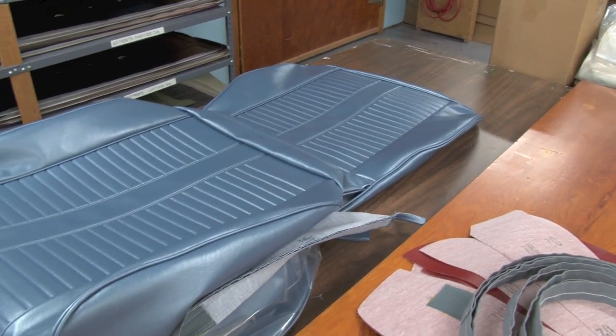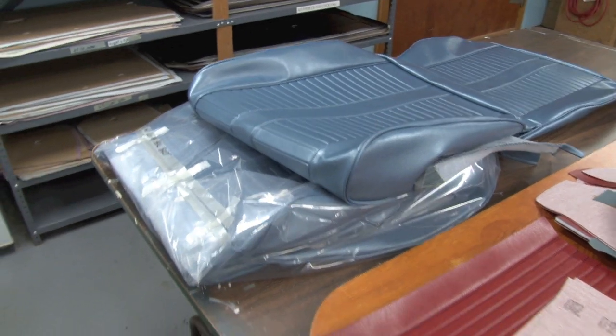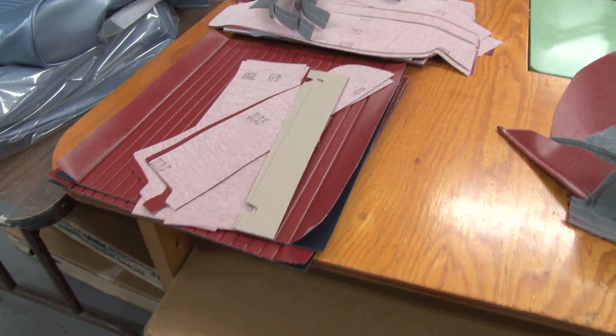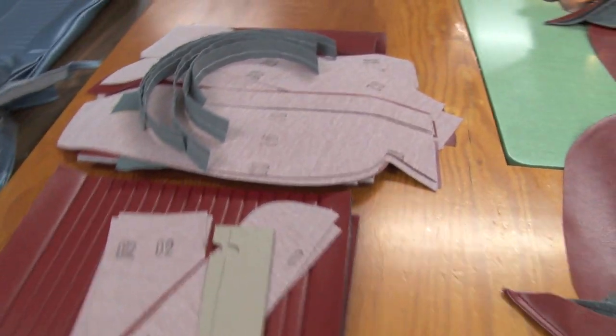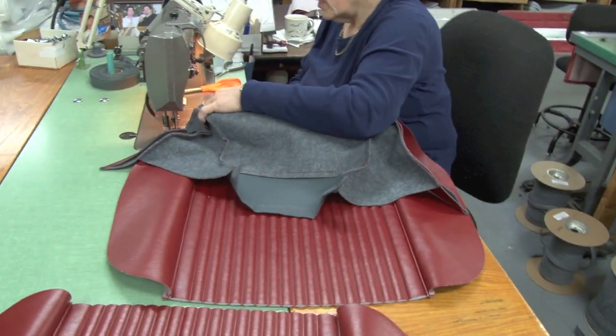This is a completed set of 1964 bucket seats that Donna just finished sewing. These are the pieces that she would get that Tim has die cut for her. We'll see how the pleats were made in just a minute, and now she'll be sewing the pieces together.